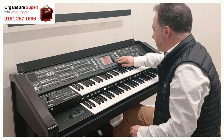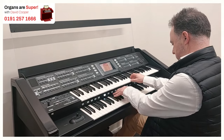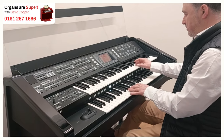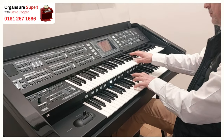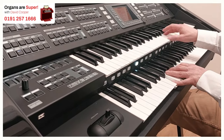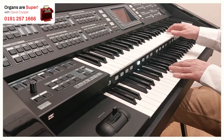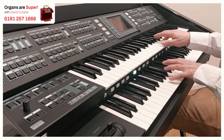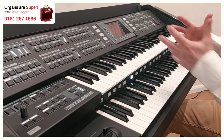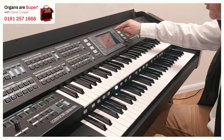Big, full ensemble sounds. The next one is actually called large strings — let's see if that's any larger. Next one's flute and harp. So beautifully orchestrated settings for the instrument, just with a flick of a control here and then loaded them in. So we've got a brass ensemble — let's see what that sounds like.